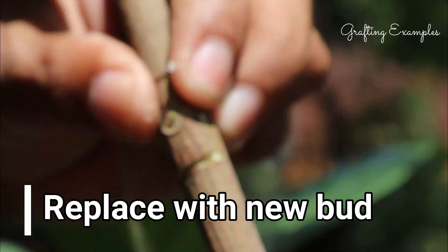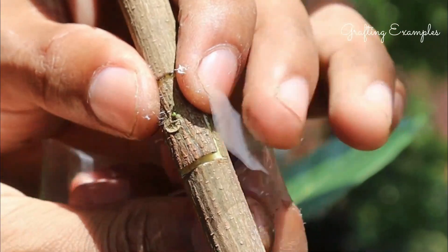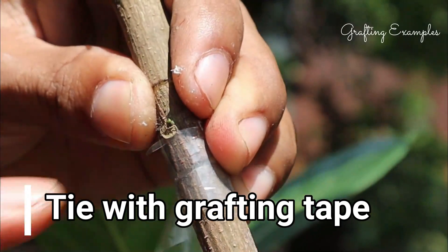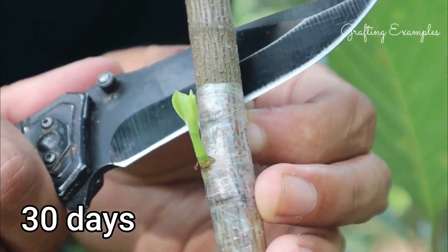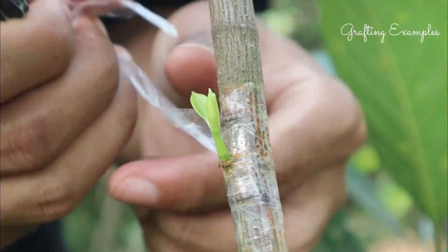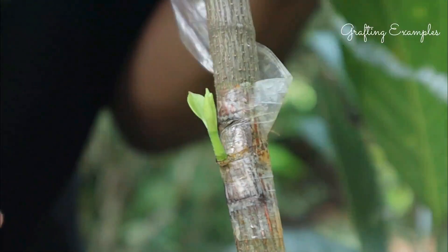The bud needs enough of the growing season to heal into the rootstock, but should reach winter dormancy before further growth. Benefits of bud grafting: it allows you to introduce new varieties to your garden, and works well for peaches and nectarines, which tend to be gummy and less responsive to traditional winter grafting techniques.